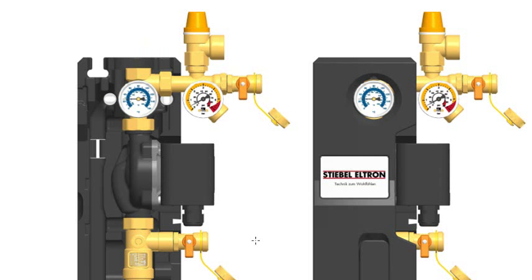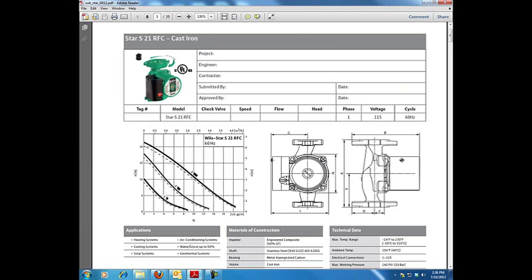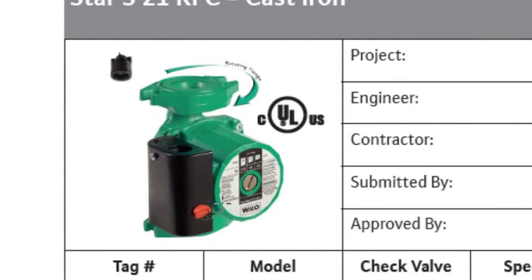Let's talk about what the pump does and some other things about the pump. Here is a pump that is inside of that Stiebel-Eltron — that is a Wilo-Star. We'll need to know a couple other things about that pump. This particular pump assembly is a single cast pump.